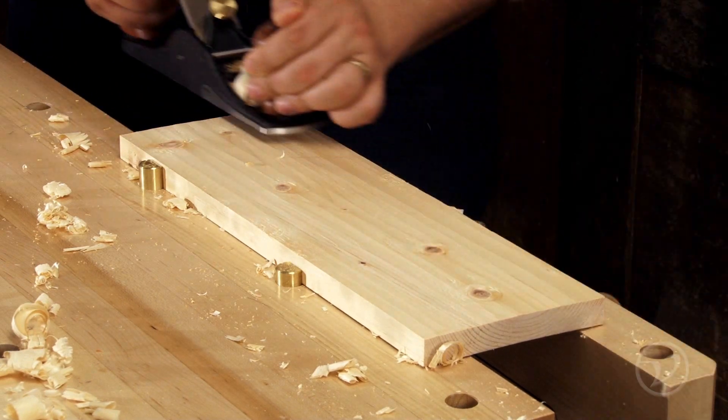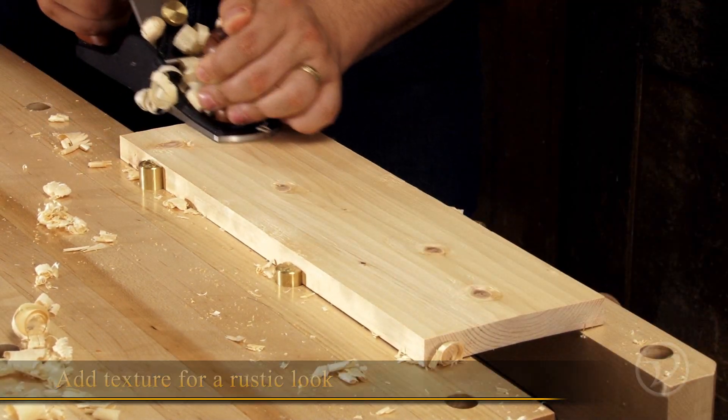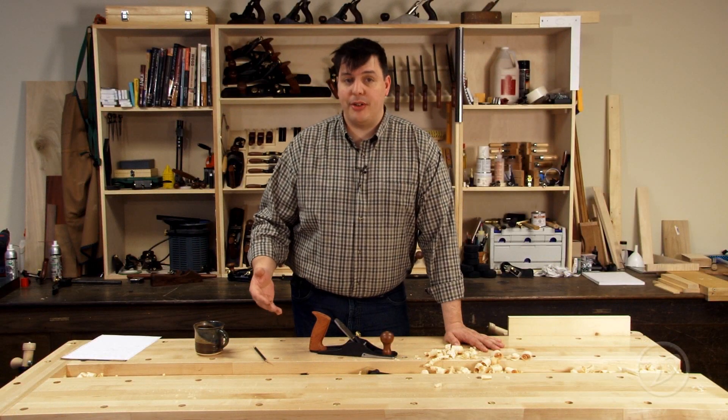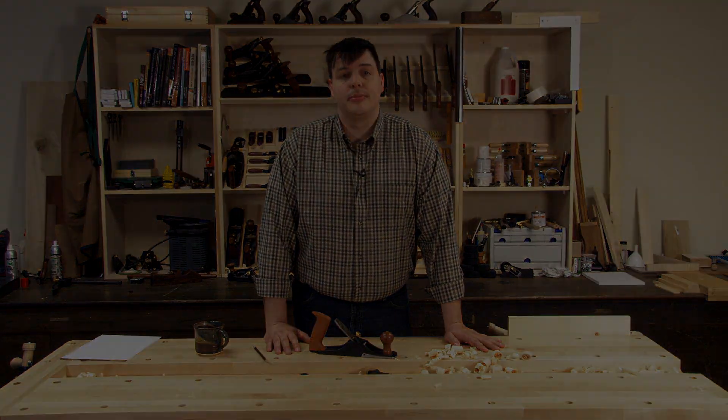The scrub plane is also an excellent choice for adding texture for a more rustic or hand hewn look. When using hand tools it's important to be efficient. A scrub plane is a great way to get a lot of work done quickly.